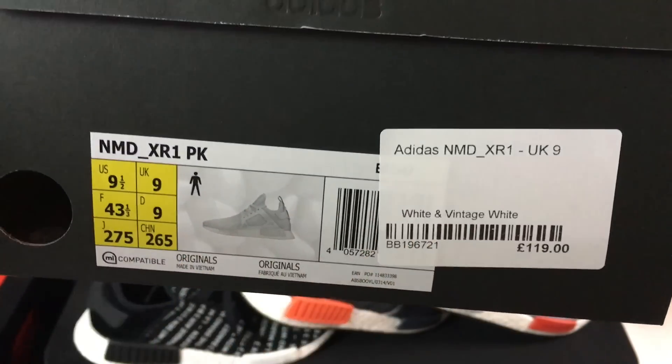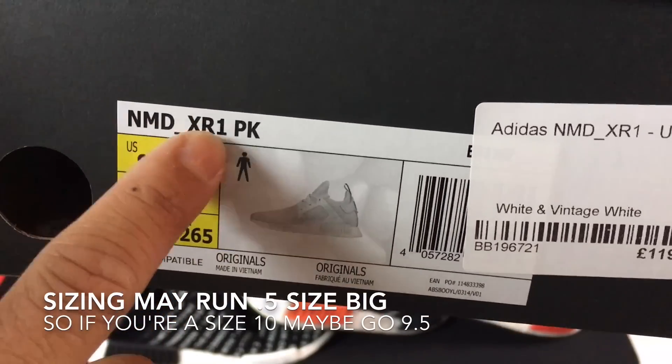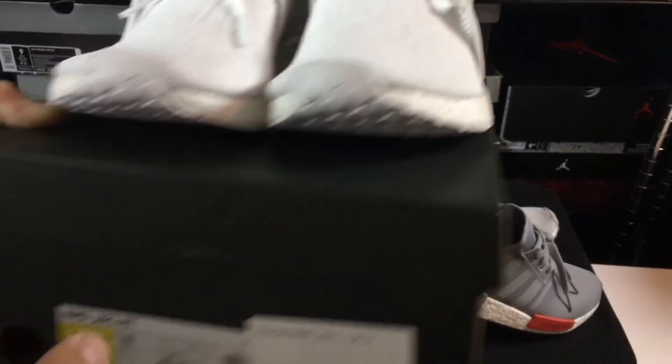This is a price point — I think it was $150 shipped, so not a bad price point. And even better, it's the NMD XR1 PK.